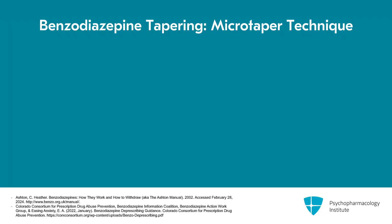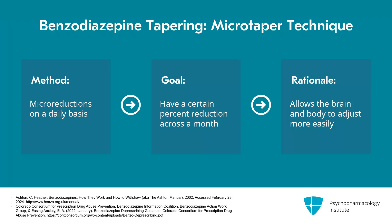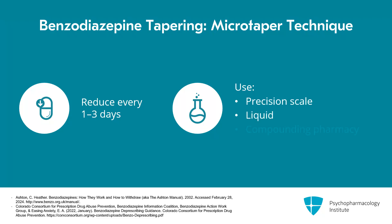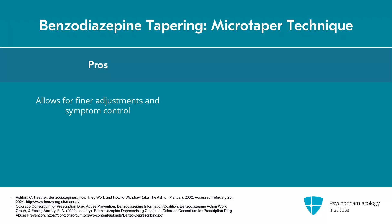Another tapering technique is known as a microtaper, also sometimes referred to as a hyperbolic taper. In a microtaper, folks make micro reductions on a daily basis with the goal of achieving an overall certain percent reduction across a month. This capitalizes on the concept of the homeostatic set point — making small reductions allows the brain and body to adjust more easily. Folks will often reduce every one to three days using either a precision scale, liquid, or compounding pharmacy, because commercial formulations are not available in small enough doses for comfortable reduction. A benefit is that it can allow for finer adjustment and better symptom control, and many report that their symptoms are better controlled with this approach.